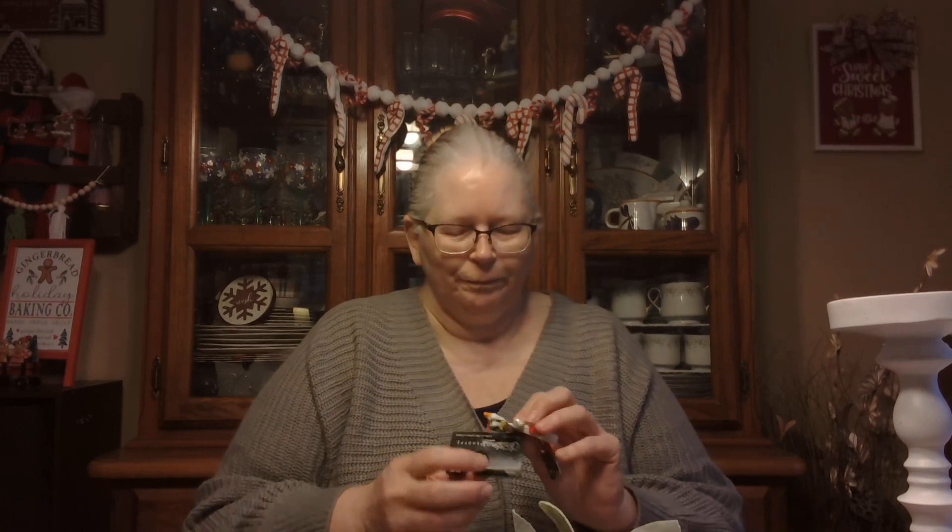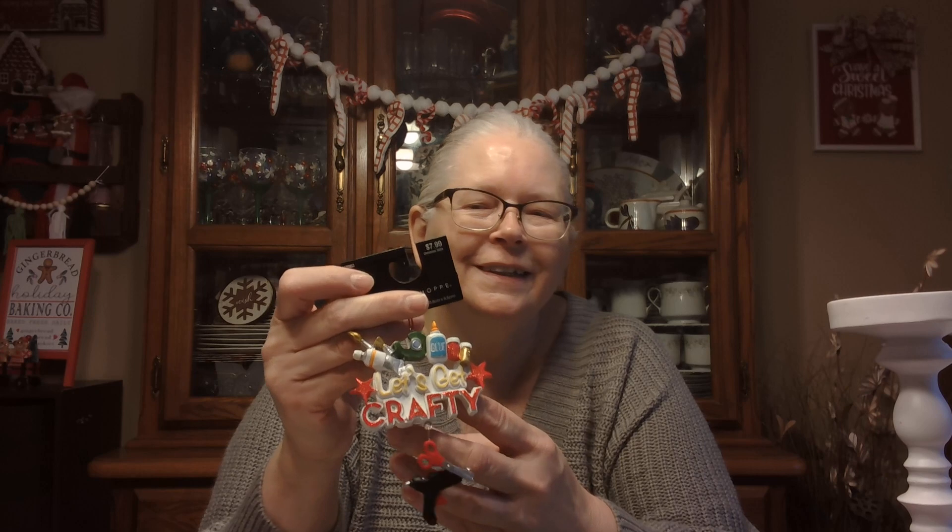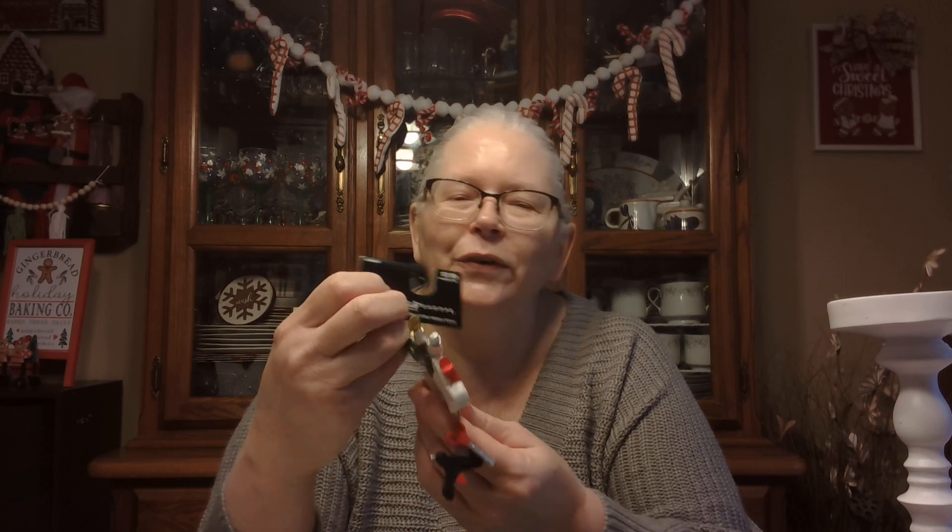And I've got to show you what I got for myself for ornaments. It says 'Let's Get Crafty.' I paid $2 for it, and it's got a little glue, paints, paintbrush, tape, glue gun, scissors. I just love this — when I saw it I grabbed it right away. I kind of wish I would have bought two of them — could have given one away to a friend. That would have been a cute gift.